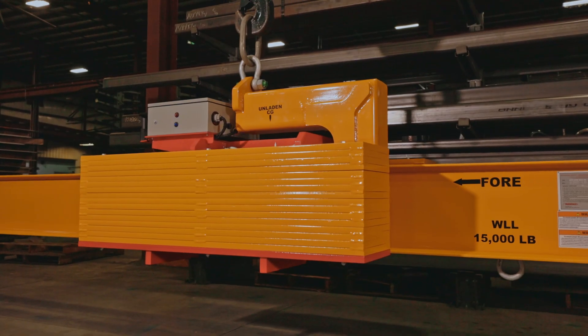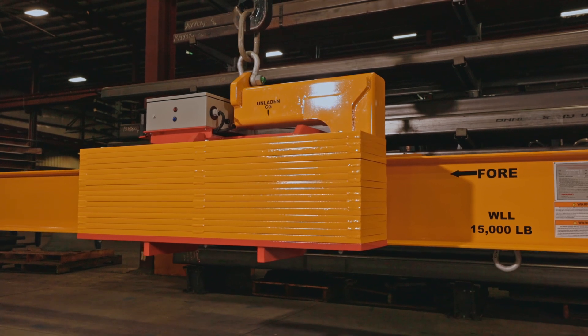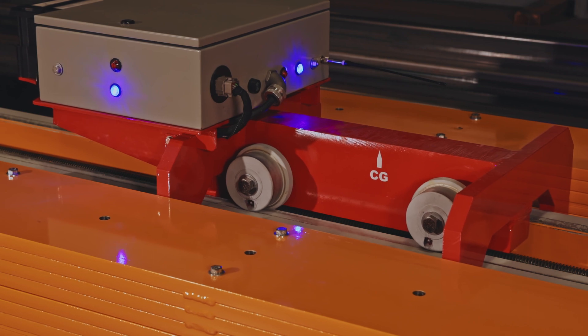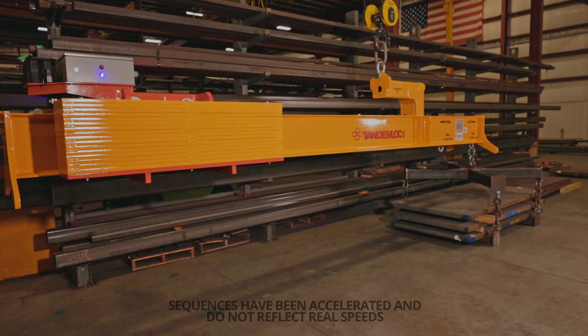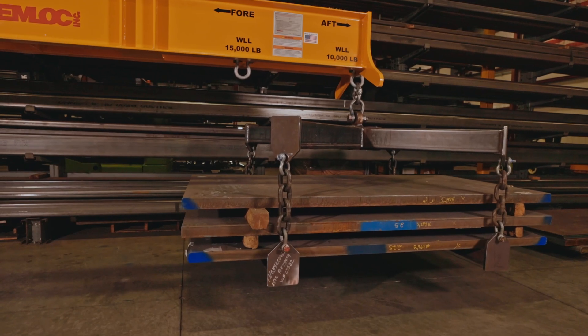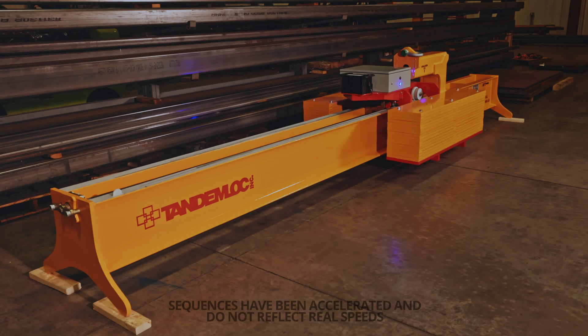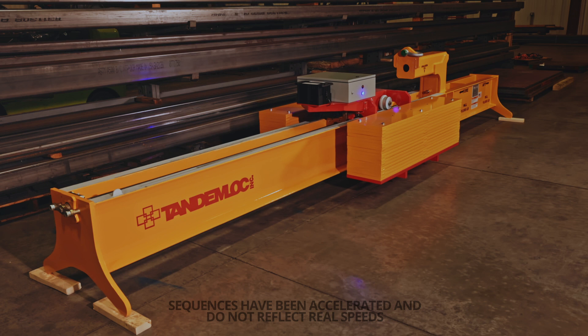Tandemlock engineers designed the counterweight to align with the profile of the beam and not hang below the main structure. The counterweight is rigidly connected to rollers that allow the motorized drivetrain to balance the load in a safe and controlled manner. These features allow for a more compact beam that doesn't have any of the drawbacks present with lifters that use hanging counterweights.